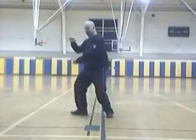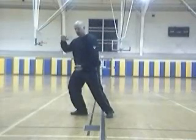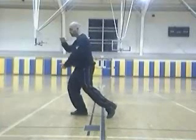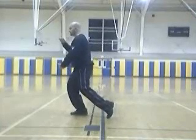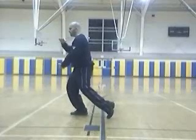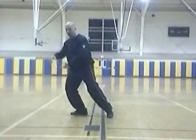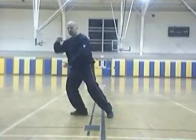Shift the weight into the right foot. Allow the left hip, knee, and heel to rotate so we are now fully facing east. Then we rotate until the knee faces back north. Keep all the weight in the right leg. The body is northeast.